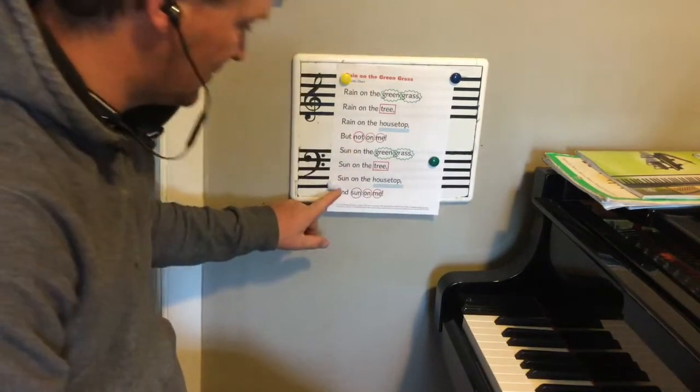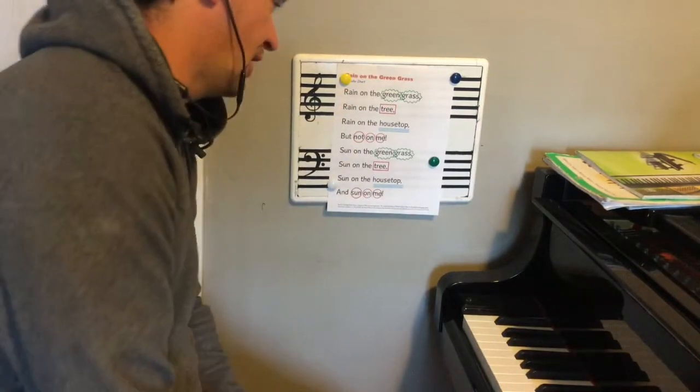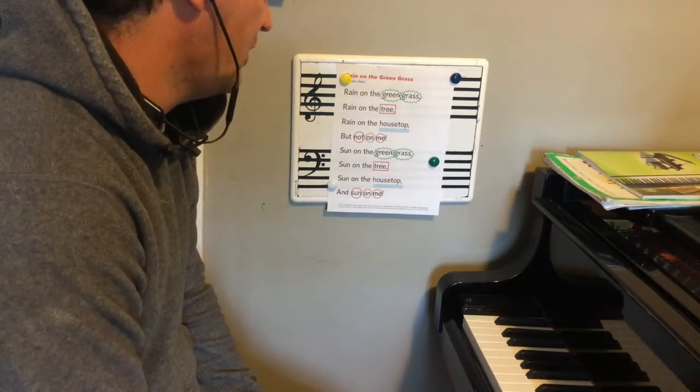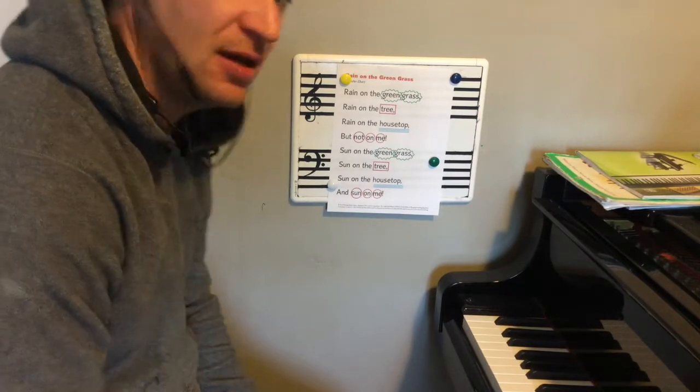I couldn't see that word and messed it. Let's do it one more time to make sure we got it. Rain on the green grass, rain on the tree. Rain on the housetop but not on me. Sun on the green grass, sun on the tree. Sun on the housetop and sun on me.